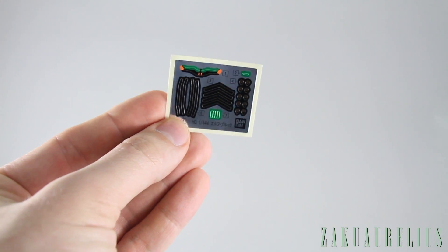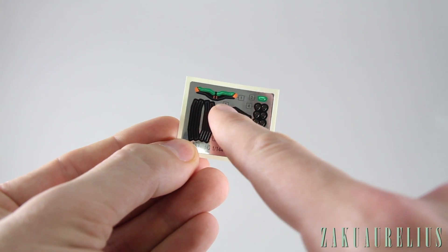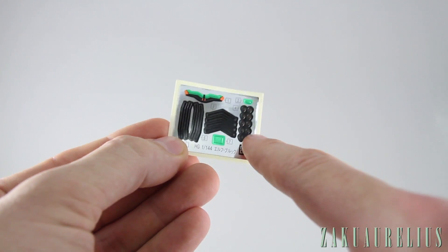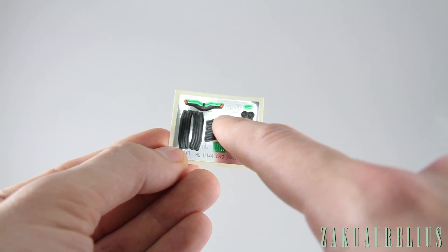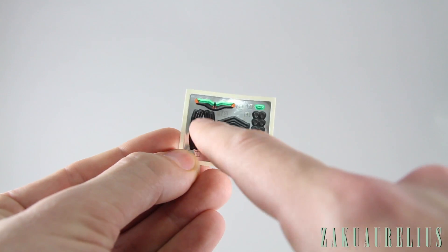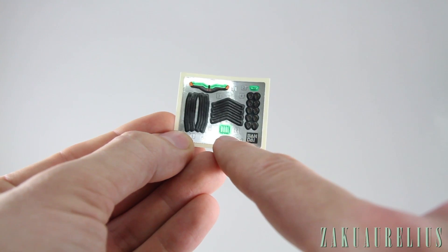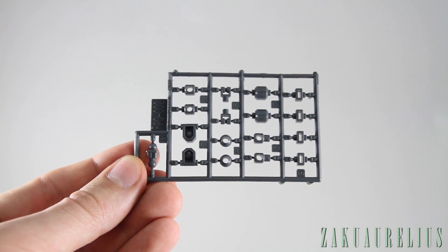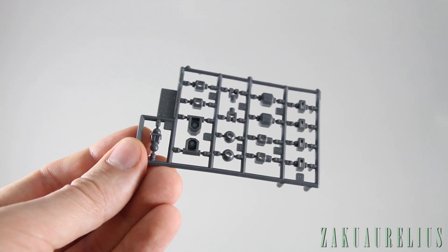Now let's take a closer look at the runners. First up, the foil stickers — a medium amount, not a lot but not a few either. There's one for the face, a green one for the back of the head, small circle ones for the forearms and shoulders, black striped ones for the shoulders and front of the thigh armor, and four little green ones for the legs. The polycap sheet is pretty small — PC02 — and we'll be omitting four of them, so not very many polycaps with this kit.